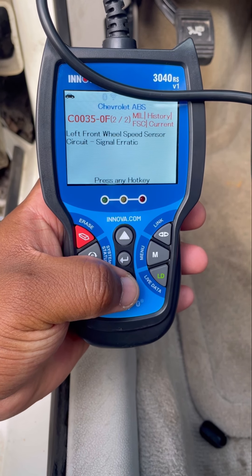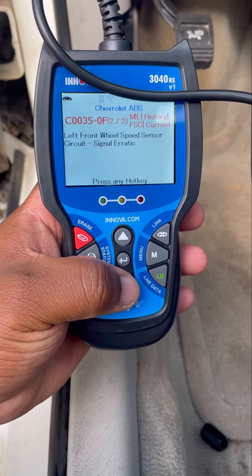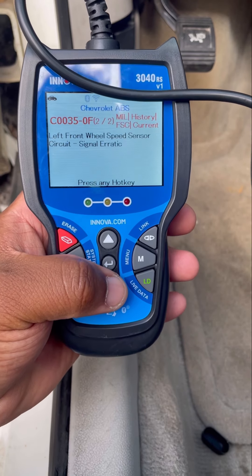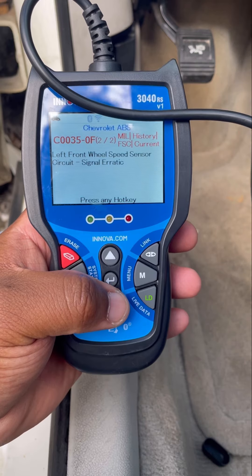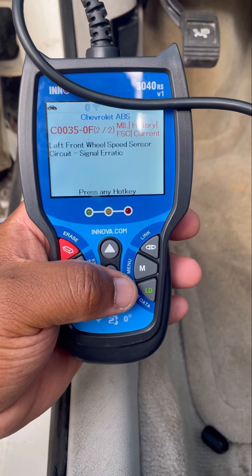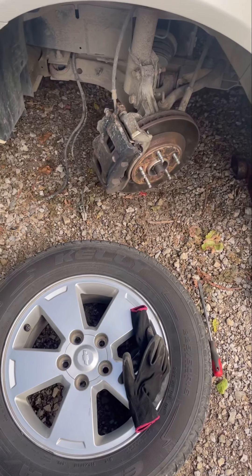Left front wheel speed sensor circuit — signal erratic. That right there tells me automatically: when they say 'signal erratic,' it means it's working but not really working — it's getting a false signal from somewhere. That automatically tells me it's a wiring issue. My wheel bearing is not bad.